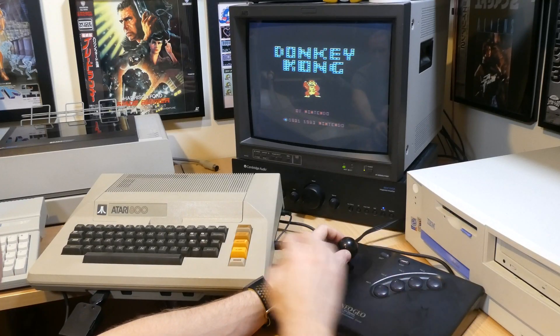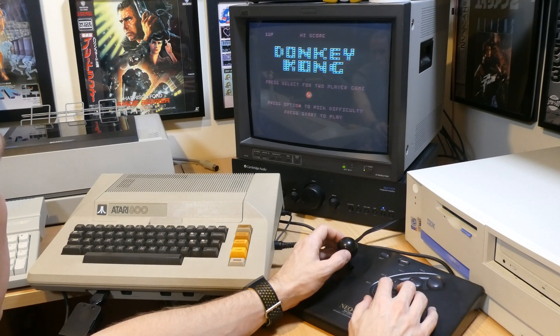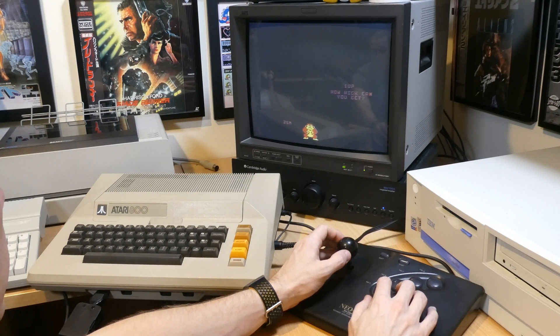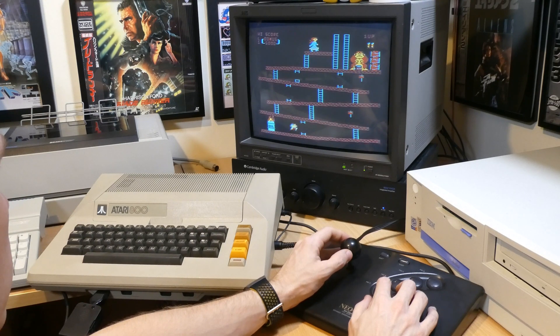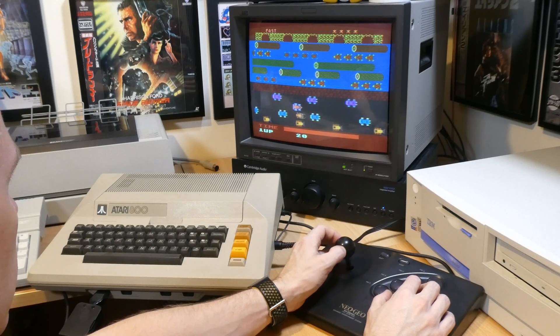The same goes for some of the great Atari 8-bit home computer arcade conversions like Donkey Kong here, and another one of my all-time favourites, Frogger.